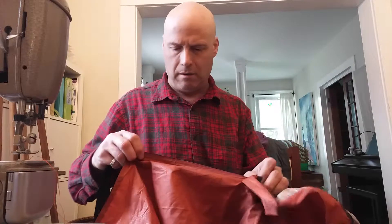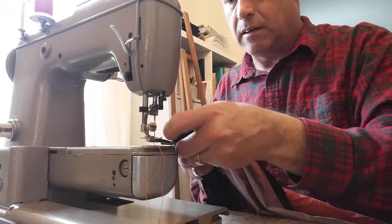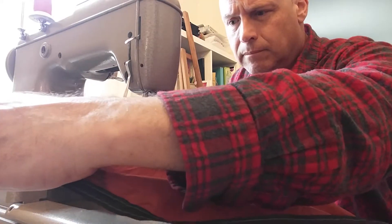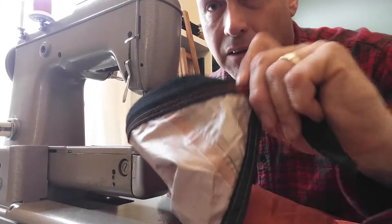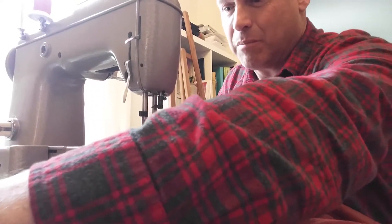I'll unzip it for the second side but leave it zipped for the first side. Well, it really doesn't matter — I can unzip it for this side but it's easier to hang onto when it's zipped. I think the trick is to start at the bottom and go up. And here we go. So this is the second stitch on this side. Locked it there. It's pretty. This will go pretty good.